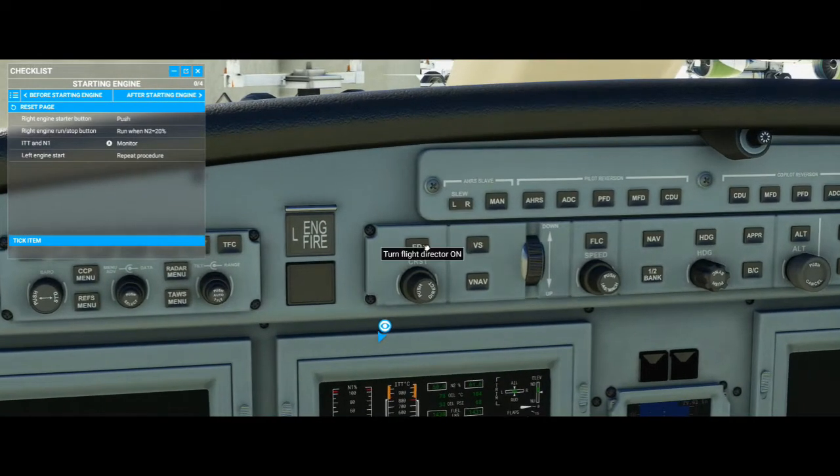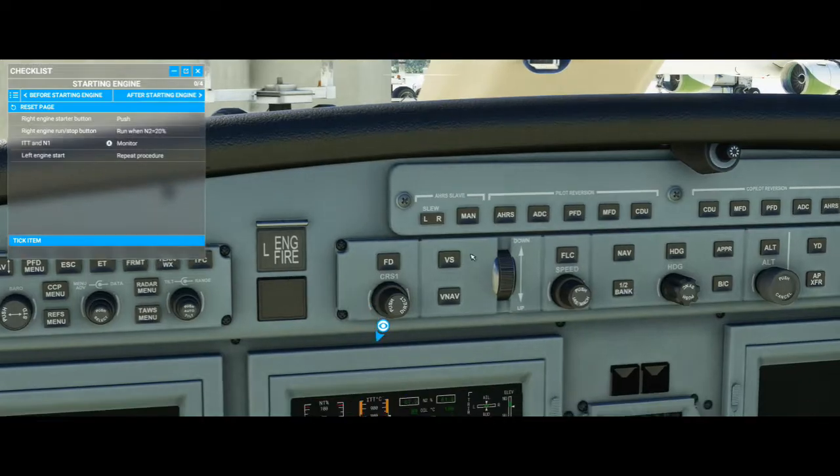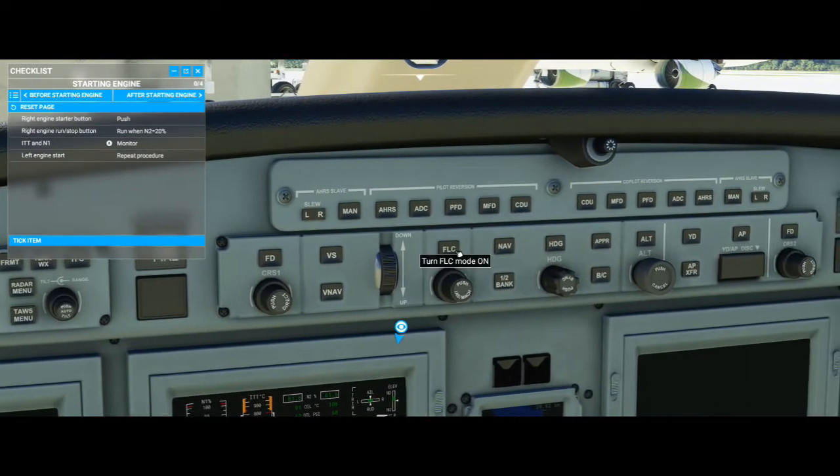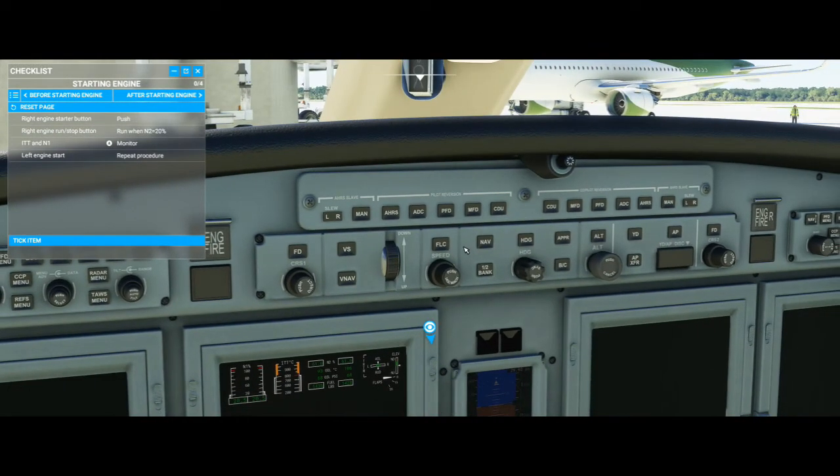Starting from the left, this is your flight director — that's in pretty much every single aircraft that has a glass cockpit. This knob down here sets your course. This right here is your vertical speed and your vertical navigation mode if you have something plugged into the FMC. And this is how you decrease and increase your vertical speed. This is flight level change. One important thing is this jet actually does not have an autothrottle.